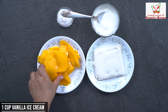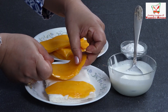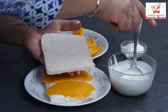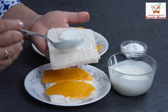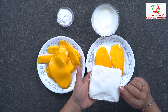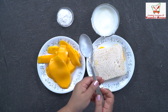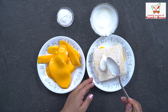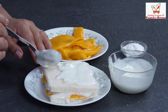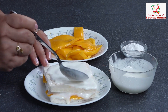Next are our mango slices. Then we will take the other slices — in the other slices we will add ice cream on both sides. Our two layers are ready. Then we will add the third layer. This is why we will add three slices of bread.